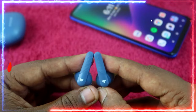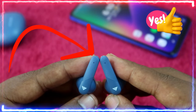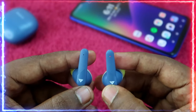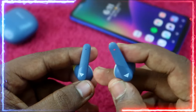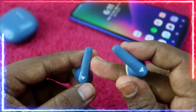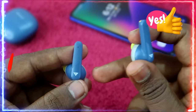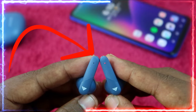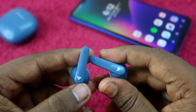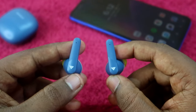As you can see, a white color light blinks two to three times on the opposite earbud. For example, if you see a blue and red light blinking on one earbud, then on the opposite earbud you will see a white color light blink two to three times. That white light blinking is the confirmation of a successful reset.